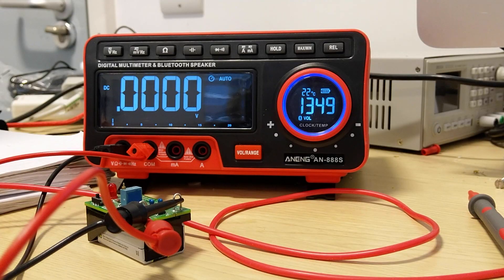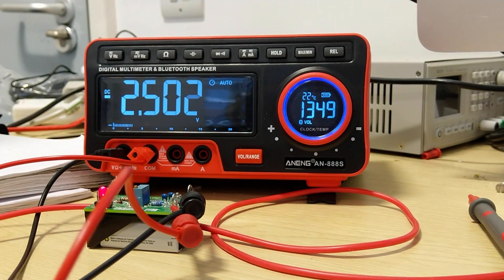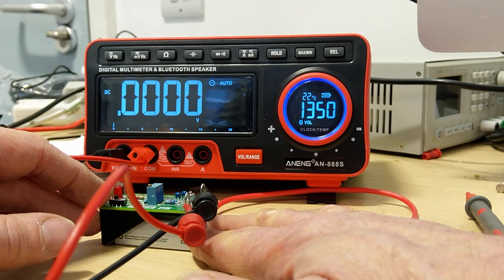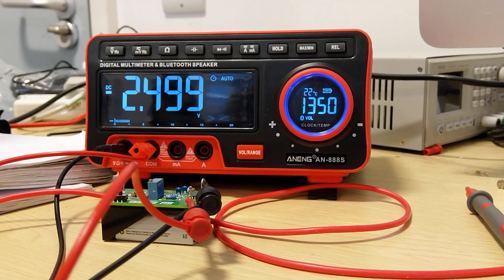I have a bolt voltage reference — the only thing I've got to really check the calibration with. And here we go: 2.499, and it settles pretty quickly. I'll do that one more time. And 2.499 again.